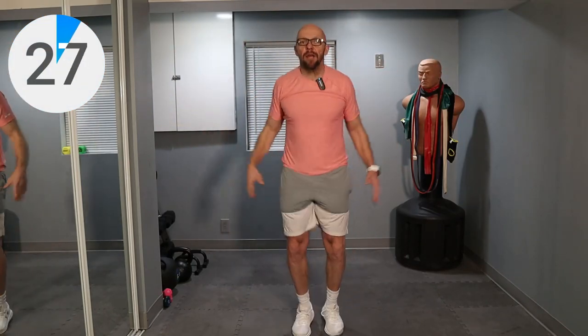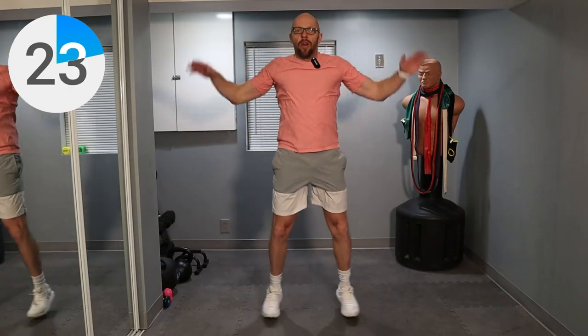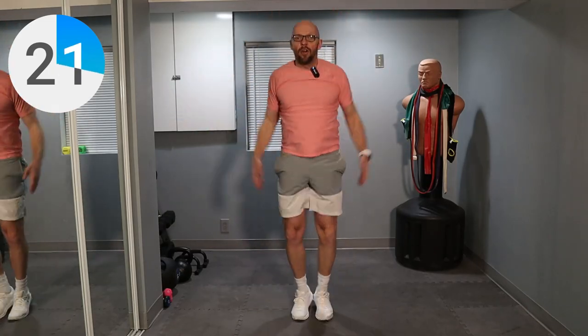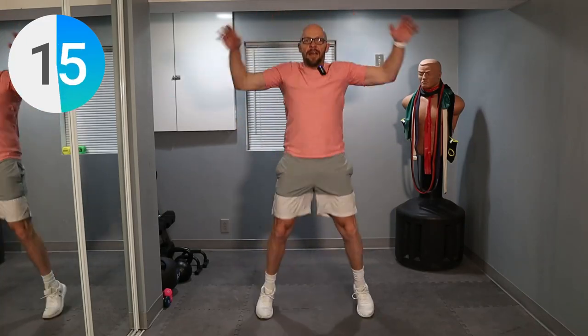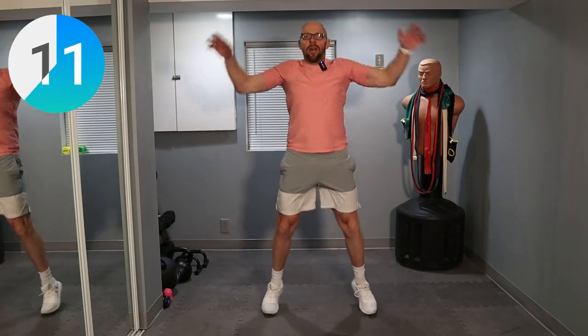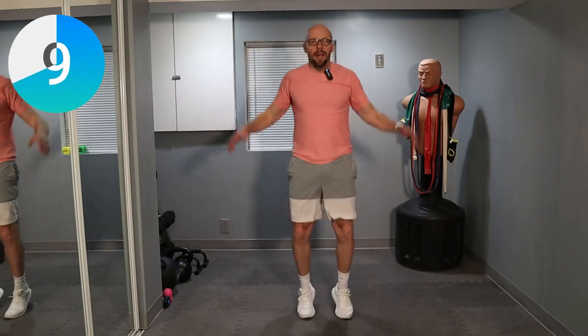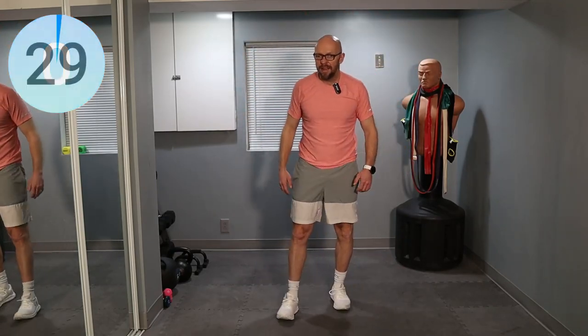Quick pace, quick pace. It's only 30 seconds. You got this. Come on. One, two, three — two, and one. Two more exercises left.